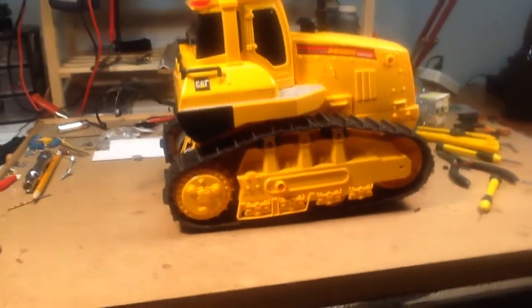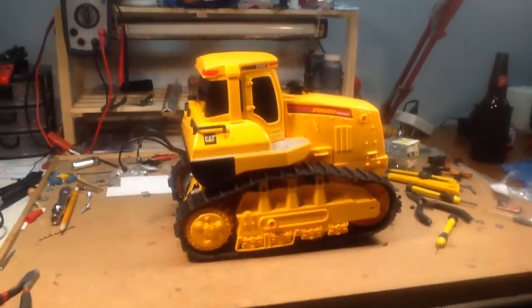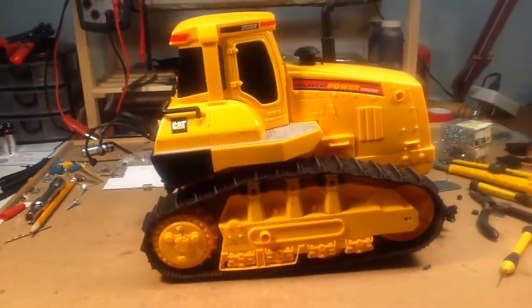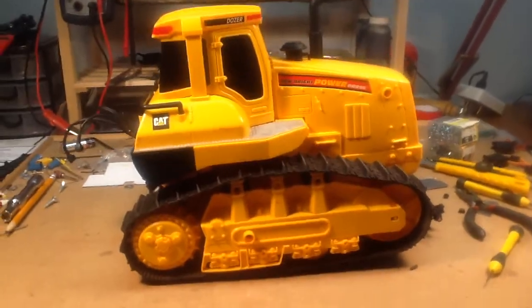Hoping that doesn't bite me in the ass though when I bring this outside and start digging with it. Anyways, the motors are in. I got my Sabertooth - the controller for it - yesterday, so I got her in and wired up.